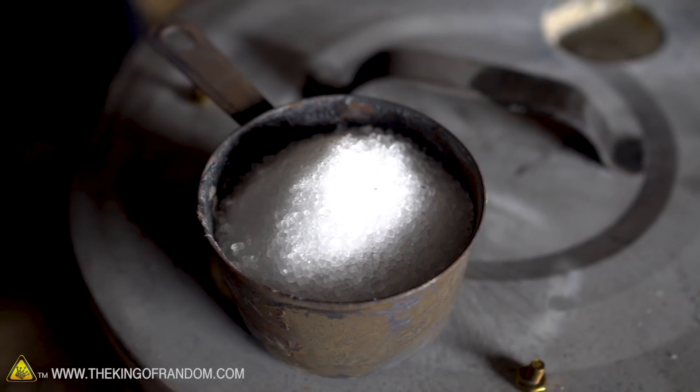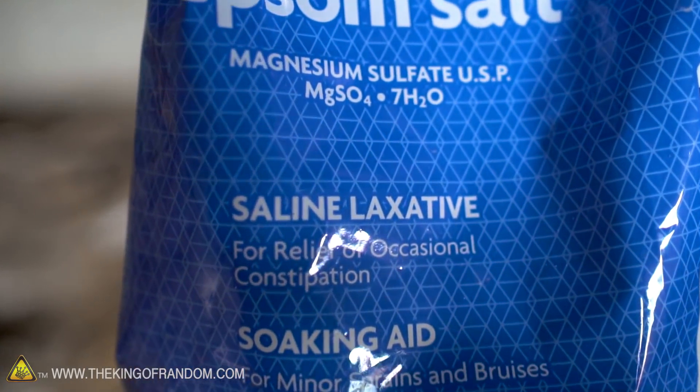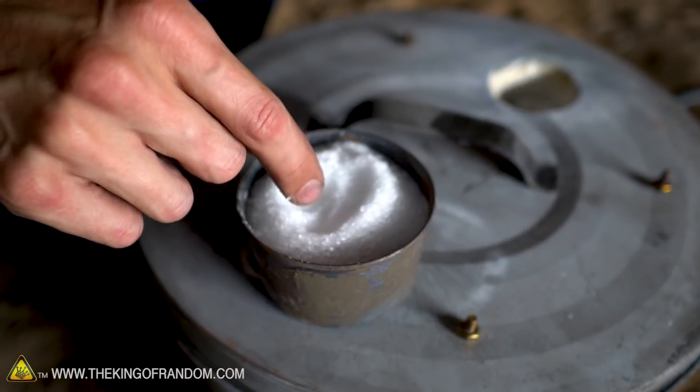It's kind of bitter. I really don't enjoy that. It doesn't taste at all like table salt — none whatsoever. It's not terribly surprising; they're entirely different compounds, entirely different chemicals. It just happens to look similar and it is a type of salt, but it's not table salt. But let's see what happens when we melt it down.